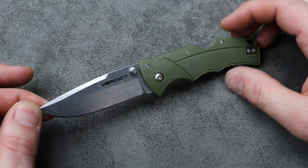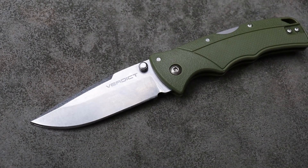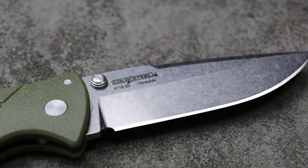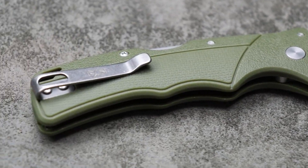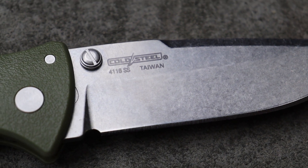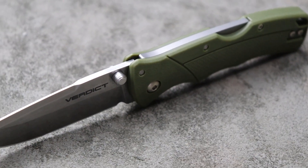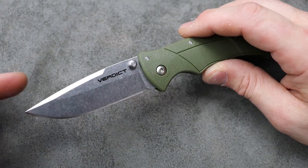Bang! Neeves Knives. I'm Jared and today we're taking a look at the Cold Steel Verdict. We're going to talk about the steel they're using, the 4116 stainless steel. I got this from Blade HQ — I'll link everything down in the description. It's a pretty affordable Cold Steel; I think I bought it for right around 50 bucks.